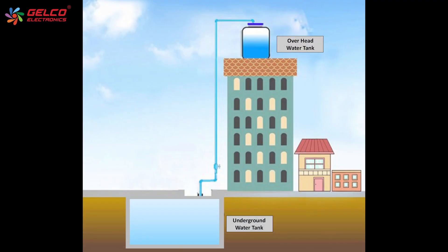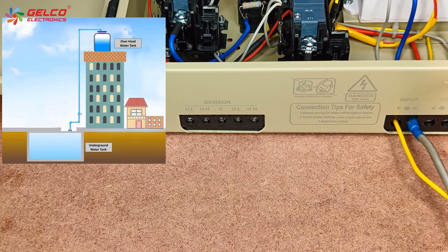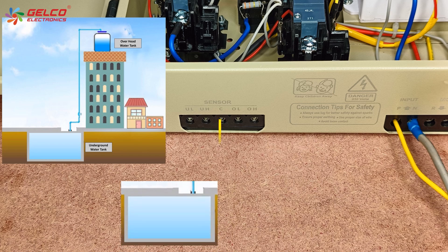If you have two water tanks, in the underground water tank place the C-sensor at the bottom level. Place the UL sensor at the middle level of the water tank, and place the UH sensor at the higher level of the water tank.